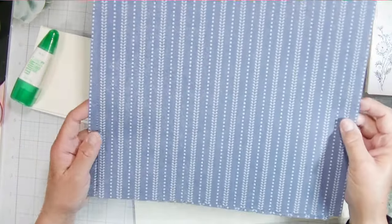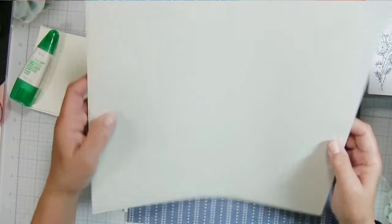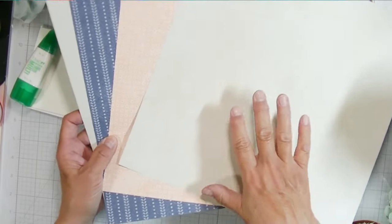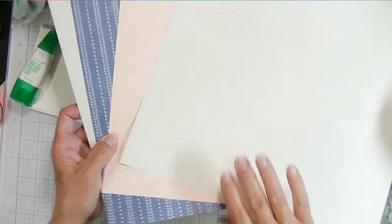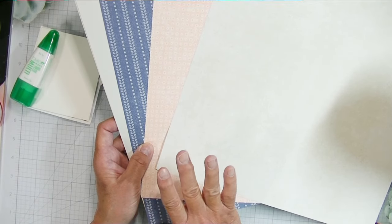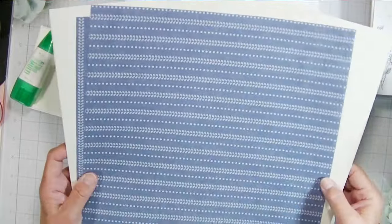I pulled out three sheets of pattern paper from the Country Lace Designer Series paper — one beige linen piece and two that I think of as denim, with peach dots on the back. From my stash I also pulled out two pieces of linen 12x12 cardstock, which is old Close to My Heart cardstock. I'm going to build my base with the denim and peach papers, and use that beige linen pattern as a mat behind my photos.